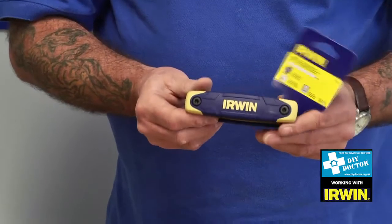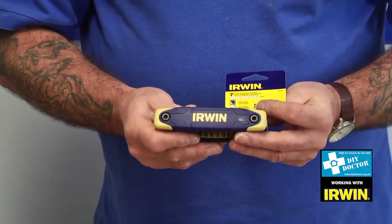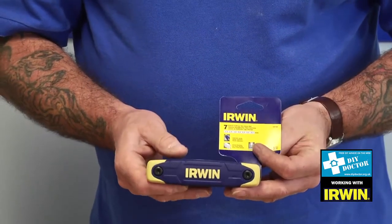So this is the Irwin hex key set — a great thing to have in your tool bag, especially if you're doing flat pack furniture or something. So yeah, we would recommend it.